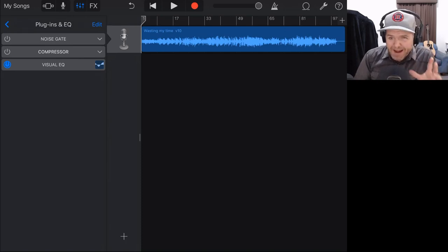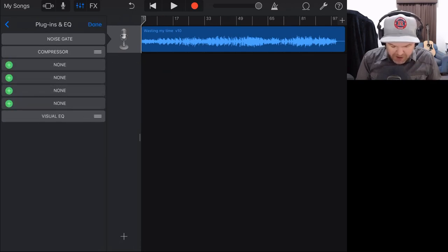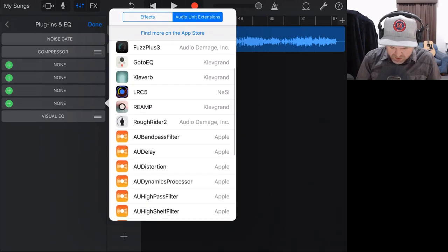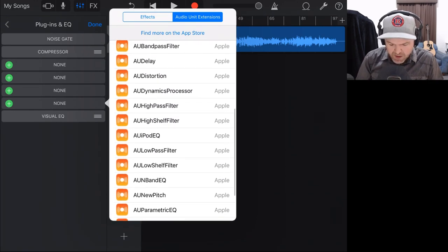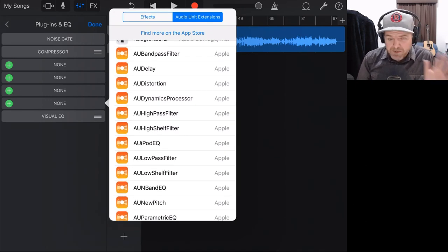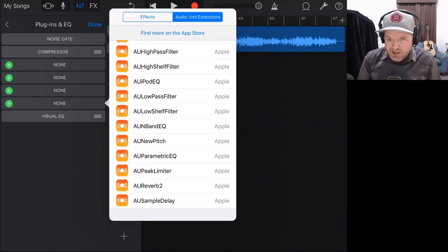GarageBand doesn't have a built-in limiter, but the iPhone and iPad actually do — they have some Apple AU plugin effects that are kind of hidden. There's a video linked up there that shows you how to enable them if you don't have them yet. But once you've done that, if we tap edit, tap plus, and go to audio unit extensions, you'll notice all these orange ones that start with AU. These are brought across from GarageBand on the Mac, but the interfaces are pretty ordinary. What we're going to use is the peak limiter, which helps us raise our overall volume without clipping and distorting.